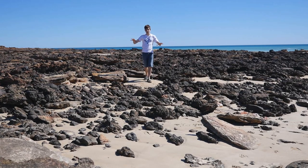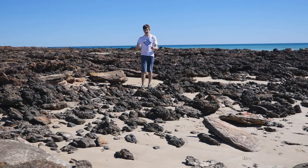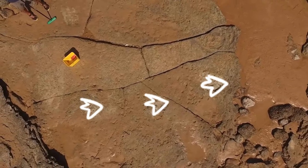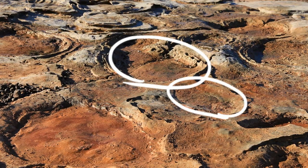This beach is a hive of dinosaur activity. So far, researchers have found about 21 different track types from a number of different families. Our set of prints seems to come from three individuals of two different species — but which ones?